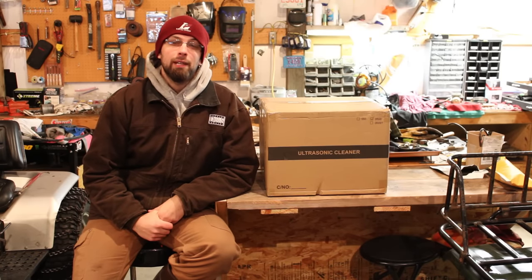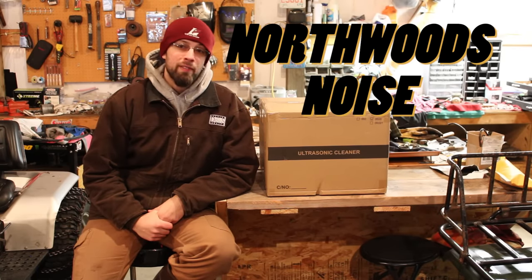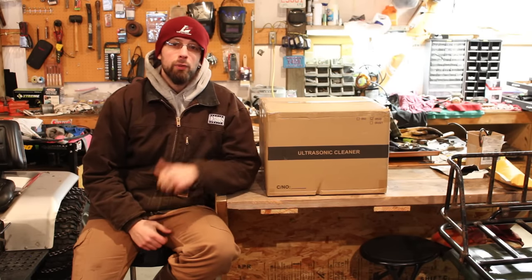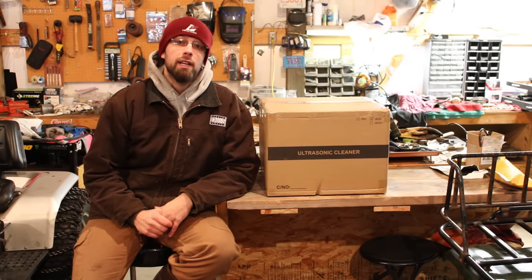Welcome back to the shop. Today we're going to be taking a look at a couple of different ultrasonic cleaners. One of them I've had for quite some time and to be honest I've not been very impressed with it, and this one I just got a week or two ago off Amazon. So let's rip this thing open, take a look at it, and then we're gonna do a direct side-by-side comparison of the two and see which one works better or if they're both junk.